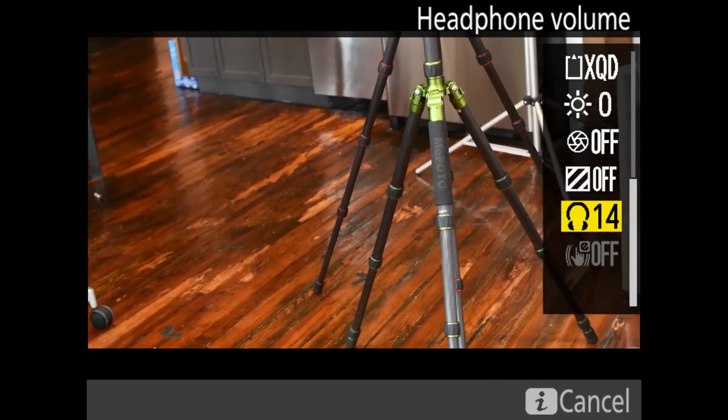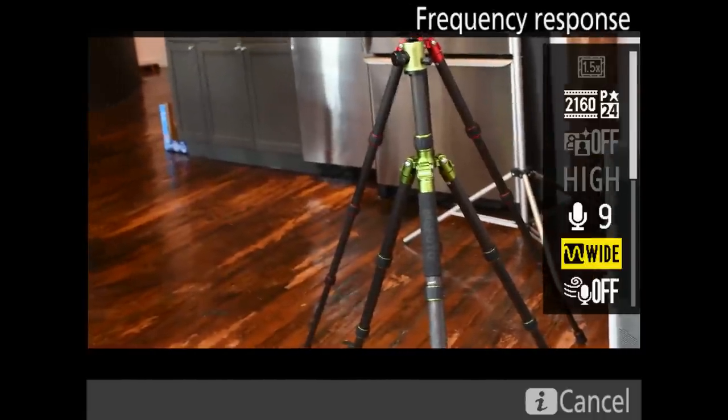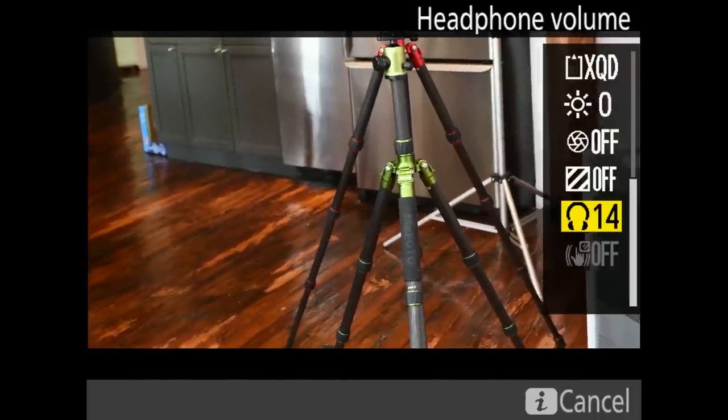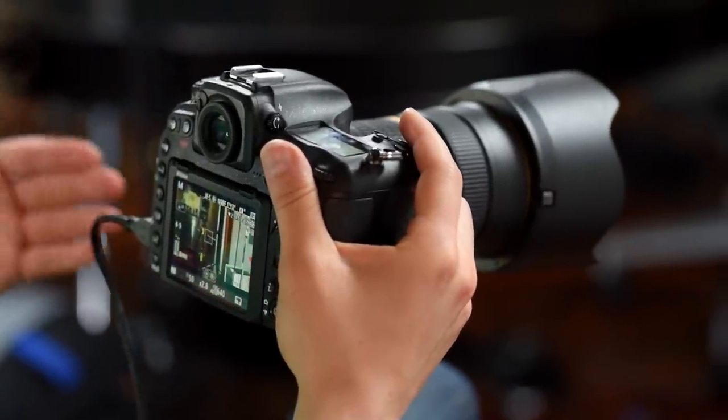The I button on the back gives you quick access to more functions including headphone volume control and a quick menu for frame size, microphone sensitivity, frequency response, wind noise reduction, destination, and monitor brightness. In 4K mode you get 29 minutes and 59 seconds of continuous recording, but remember the additional 1.5X crop on top of the DX 1.5X crop. That is the live view guide for shooting video.